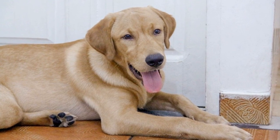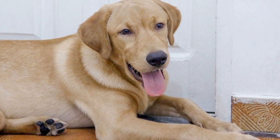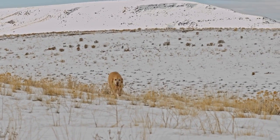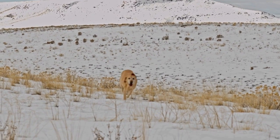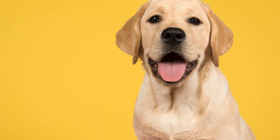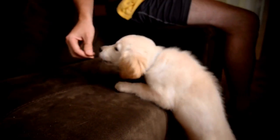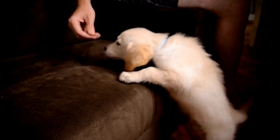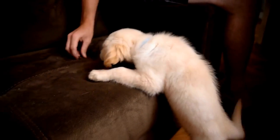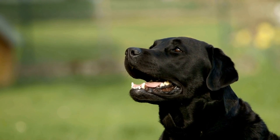One: start with proper leash training. Proper leash training is crucial for a Labrador Retriever. Begin by introducing the leash at home in a calm and controlled environment. Allow your dog to become familiar with the leash by letting it sniff and explore it. Gradually attach the leash to your dog's collar and reward it with treats and praise for remaining calm. Repeat this process several times until your dog is comfortable wearing the leash.